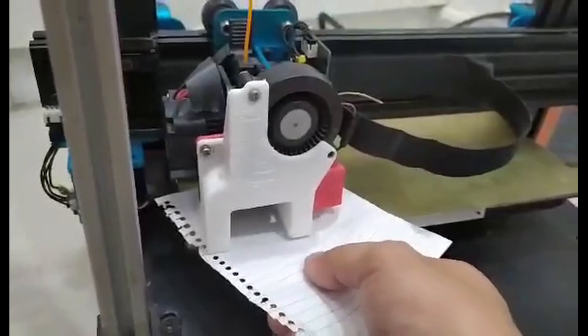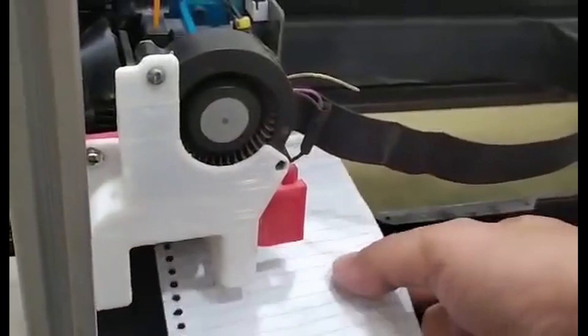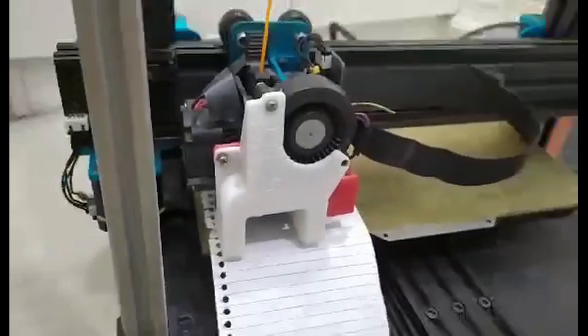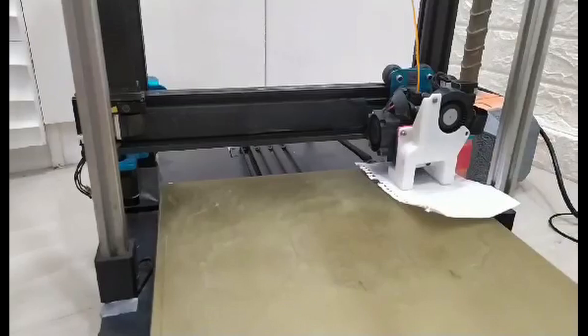Now grab the piece of paper and observe if the nozzle is too high or too low. If it's too high, press Z- to lower down the nozzle. If it's too low and the nozzle is almost crashing into the bed, press Z- until you reach that optimal nozzle-to-paper resistance. Once you are satisfied with the nozzle-to-paper resistance, press G29 S2 to go to the next probe point. Repeat this process until you get to the last point, which is at the back right of the printer.